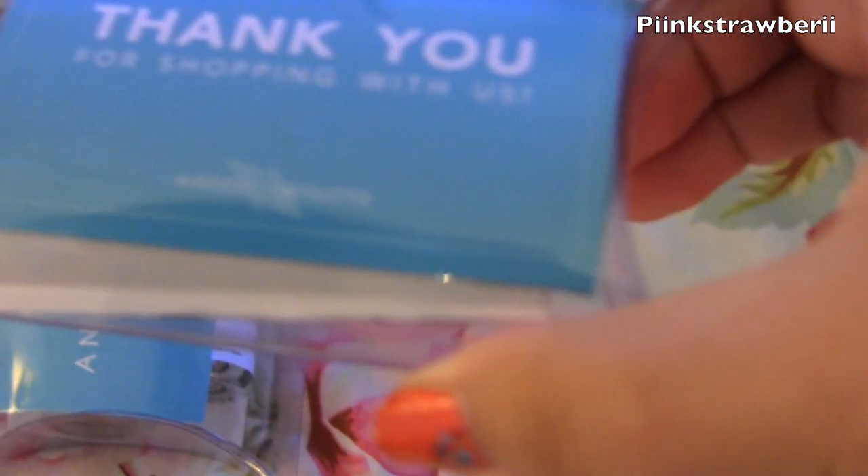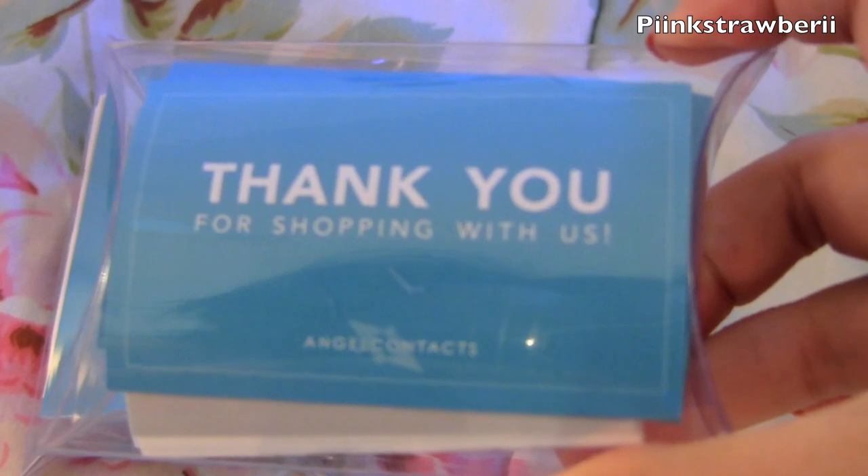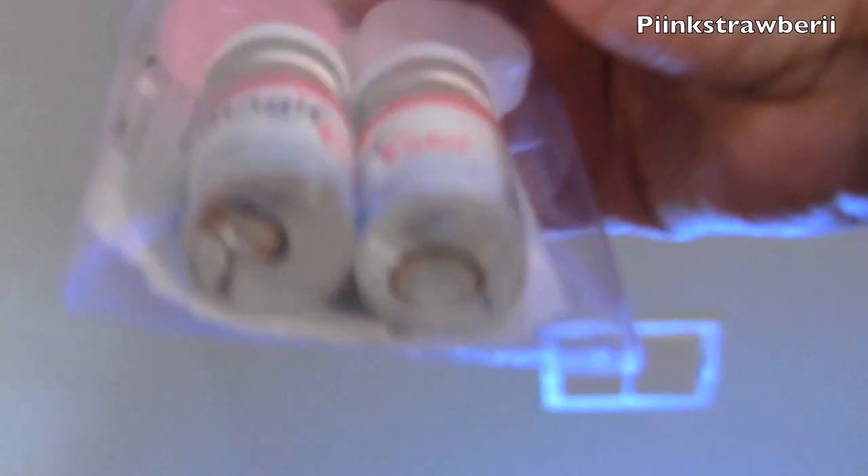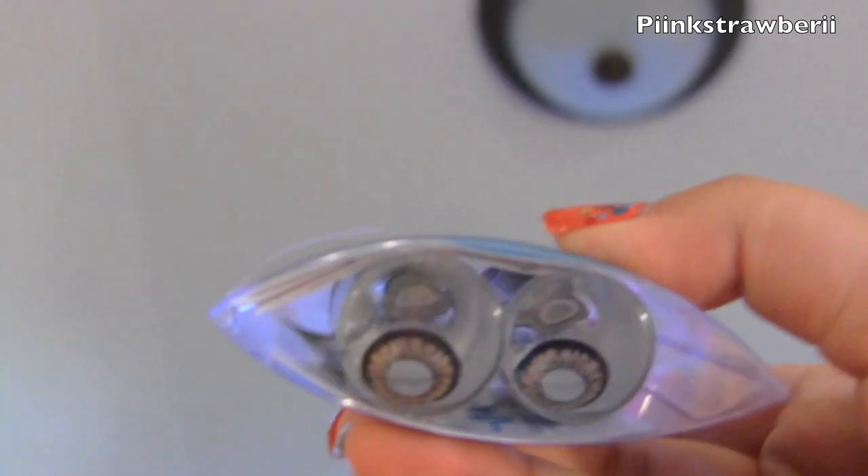Hi everyone, Angel Contacts was really nice enough to send me two pairs of circle lenses to try out. This is the packaging and what it comes with, and I'm really impressed with the packaging. The first one I got is the Geo Fresh Brown Colour, and I also got the Geo Angel Browns, and they're both pretty natural looking.